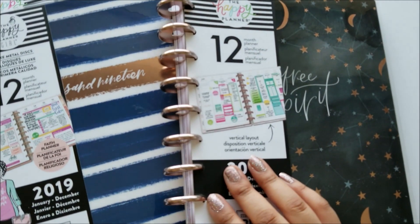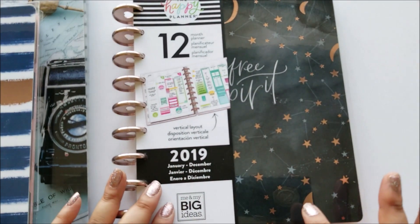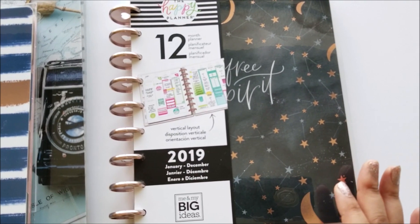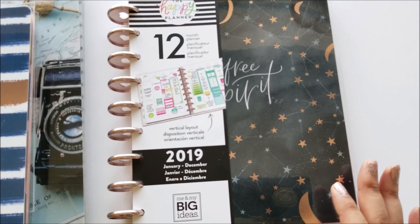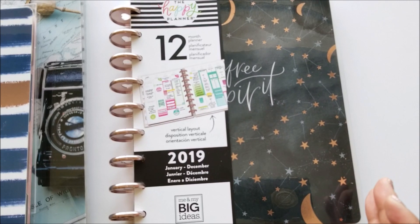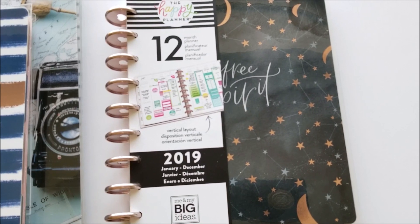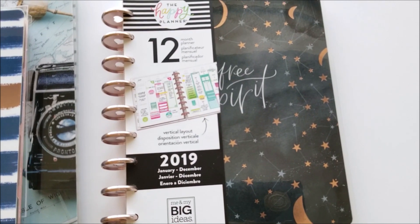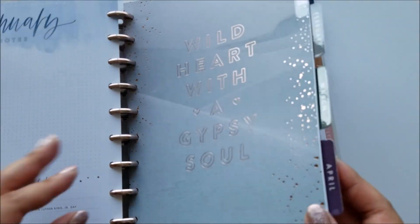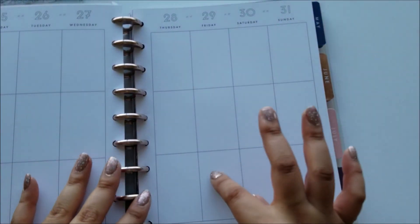This is the planner I'm going to be using for 2019 — it's the Free Spirit planner. I had actually been eyeballing this for a while but didn't get it because I knew Michaels was going to have that 60% off sale at the end of the year, so I waited to buy it then because it would be a lot cheaper. I was using the student planner from Target but I got tired of the little boxes, so I wanted to switch to a new planner. I like this one because it has empty boxes without a lot of color.